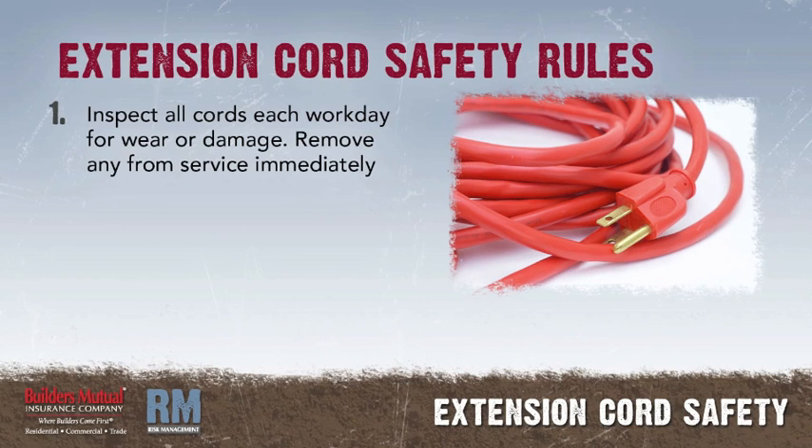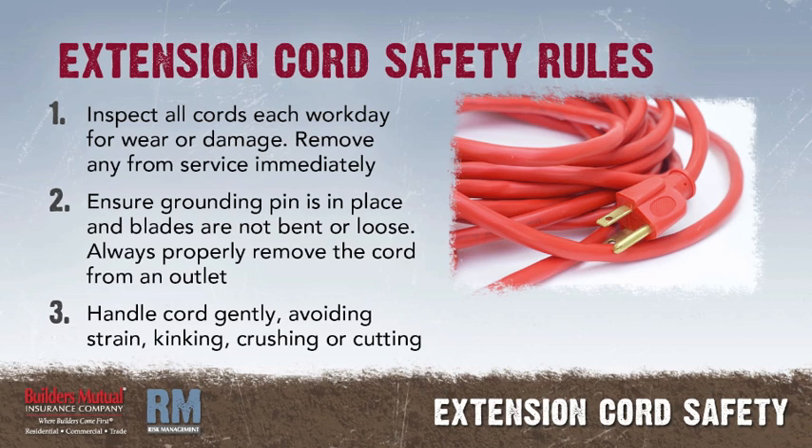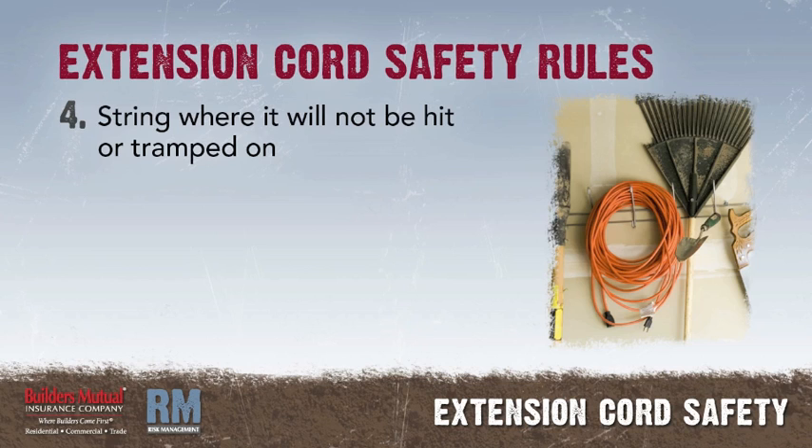These rules should be applied for the safe use of extension cords. Inspect all extension cords at the beginning of each workday for any signs of wear or damage. Remove any worn or damaged cords from service immediately. Before each use, check the cord for the presence of a ground blade on the male end of the cord. Handle the cord gently, avoiding strain, kinking, crushing, or cutting. String it where it will not be hit or tramped on.